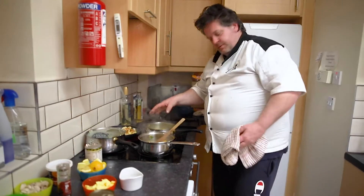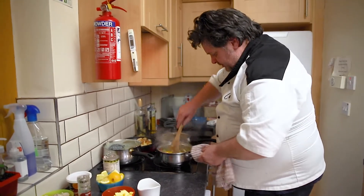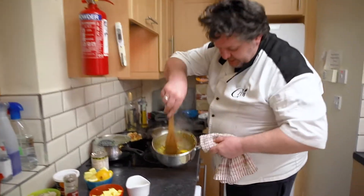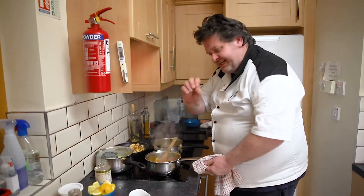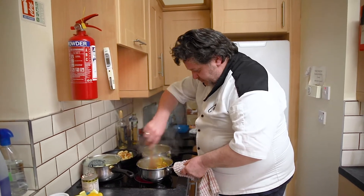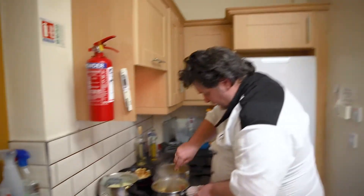You can serve that with couscous, you can serve it with rice — whatever you prefer. Now with this one here, it's coming along nicely. You don't want a load of oil down there — it means there's too much in. If that happens, just pour it off. Don't pour it down the sink because you've flavoured that oil — just pour it off into a little bowl and keep it as a lovely seasoned oil.